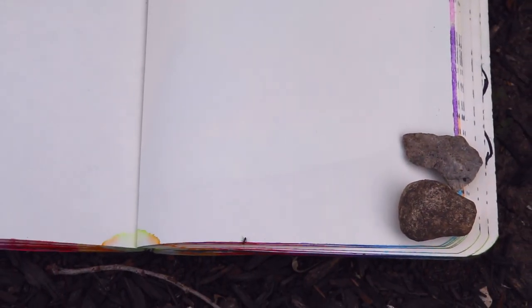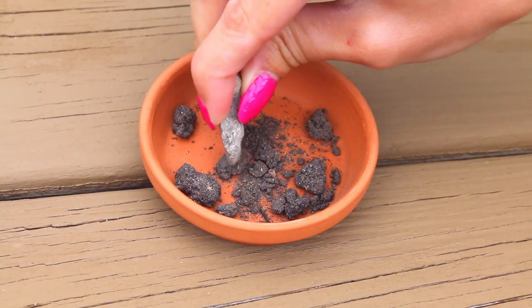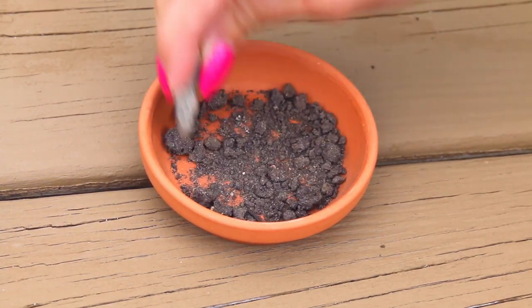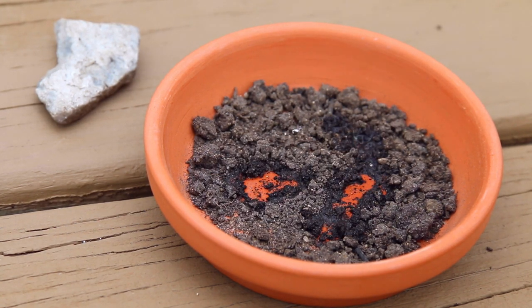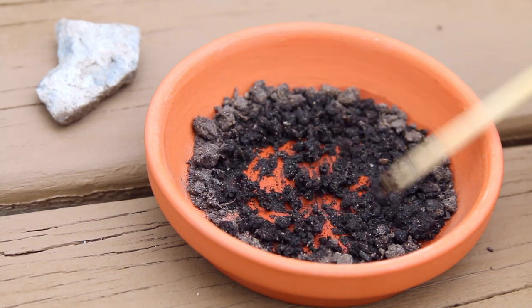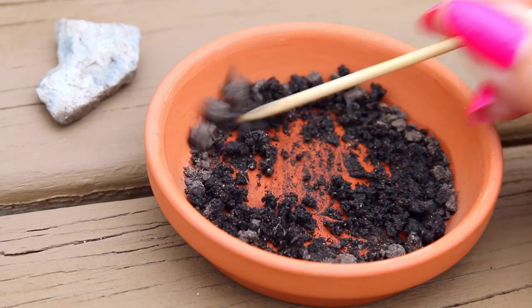Every time I see an ant now, I think of Casey Golden because she draws those all the time — they're so cute. I have some dirt clumps here and I'm just crushing them with a rock I found outside. I poured water into it to make it more muddy so I can actually paint with it, but the ceramic dish I have absorbs water so quickly I had to re-wet it afterwards.